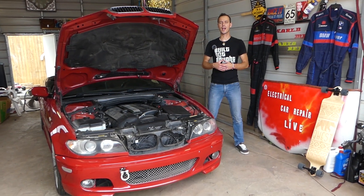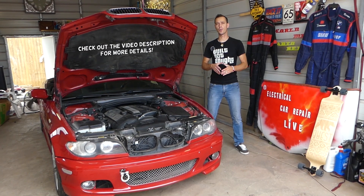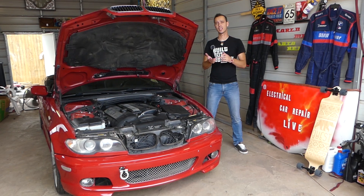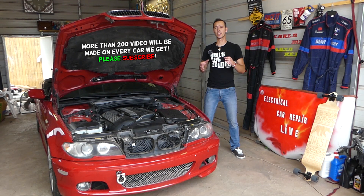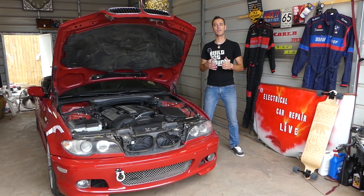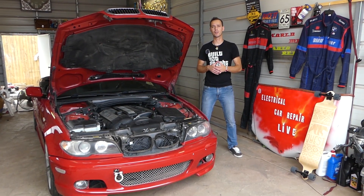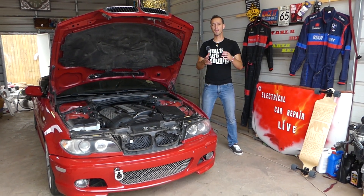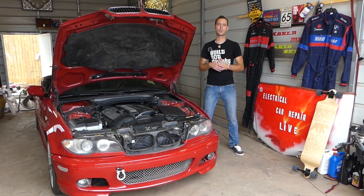Hey guys, welcome back to Electrical Car Repair Life. Thank you for watching and subscribing. In today's video we'll be working on a BMW — any BMW, one series through seven series, X3, X5. We're trying to figure out if your steering angle sensor is good or needs to be replaced. If you have ABS and traction control lights with a steering angle sensor code, we'll explain what could cause that and what needs to be done.